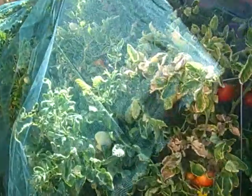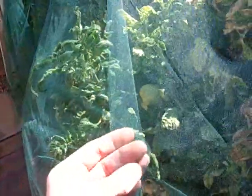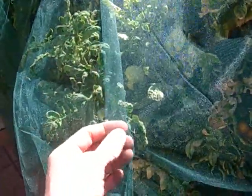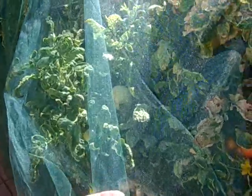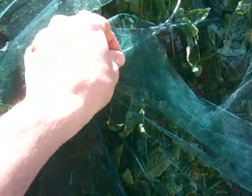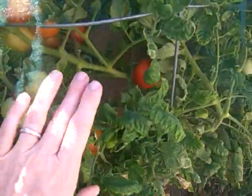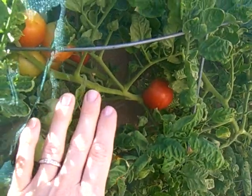So this fabric is tulle and I just bought it at Joann's Fabric and I got the green so it doesn't really stand out too much in the garden, doesn't really look as bad. I just wrapped it around and then used these clips to attach it to the tomato wiring, and if you look through you can see I have a bunch of red tomatoes now.